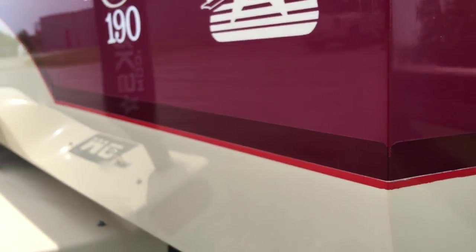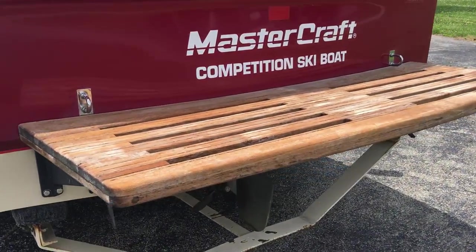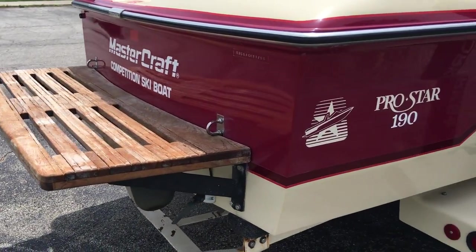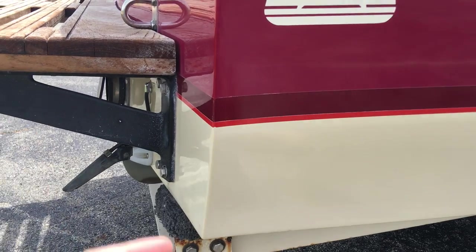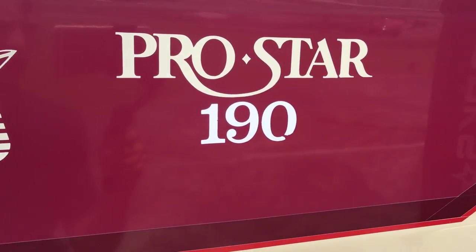There's a little bit of a nick on the corner. Obviously we've got the teak platform on here — it's in good shape, not beat up, color looks good. This fading only really wraps around from this corner underneath and onto the other corner; you don't see it anywhere else on the boat. Look at that — the graphics are perfect.